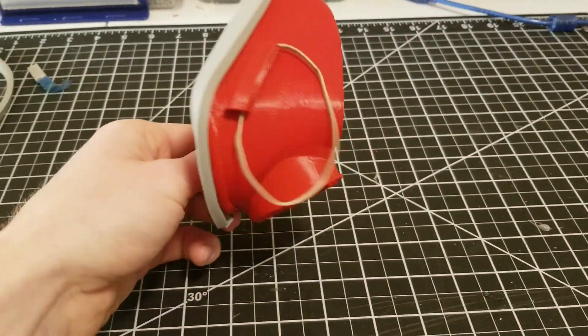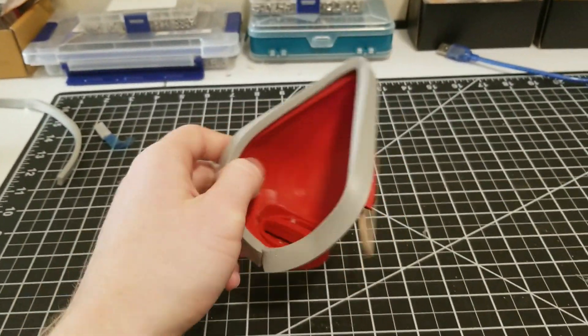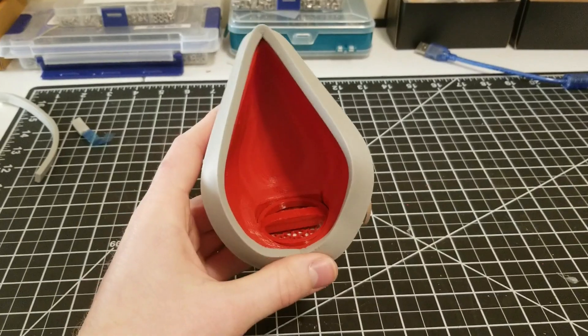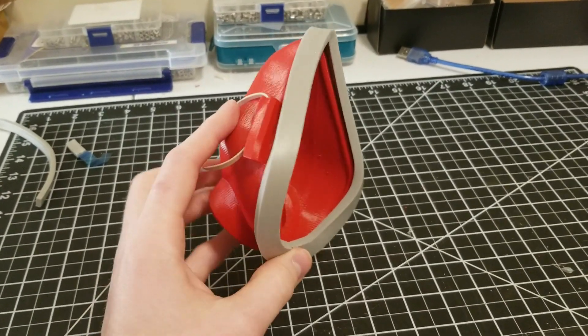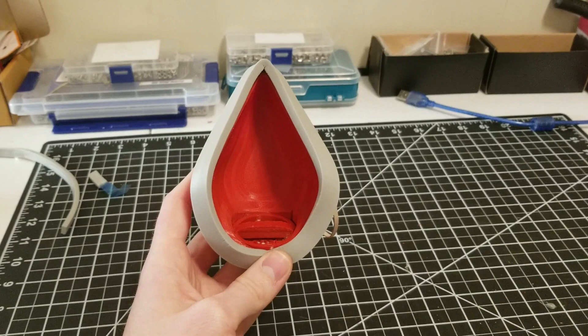Alright, so the mask is pretty much finished. I have the rubber bands on, the filter in, and the seal stuck on. If you're having trouble getting the seal to stay, you could superglue it, but there might be an advantage to having the seal removable for washing and disinfecting purposes. Let's try it on. What is that?